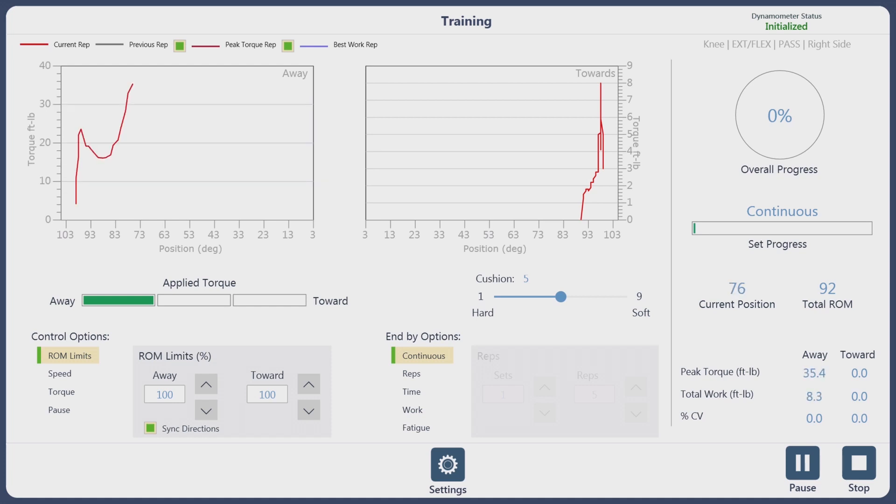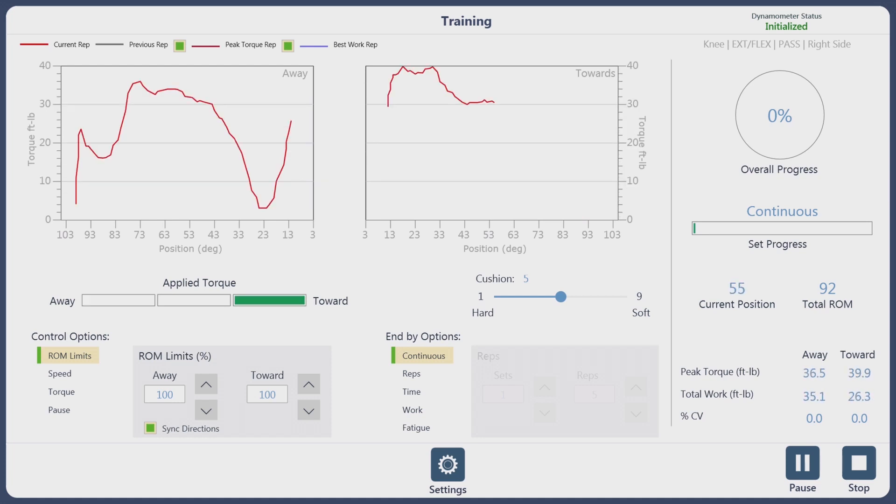In the training screen with passive range of motion, the patient can relax and do nothing. What will appear on the screen is the weight of the limb on the torque curve screen. If we go over to the far left, you'll see the options you have the ability of changing and adjusting.